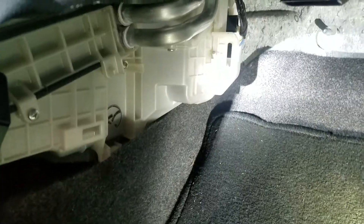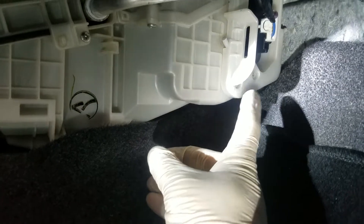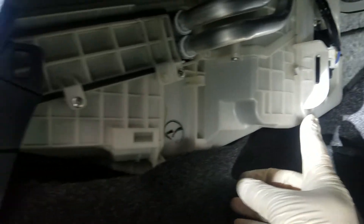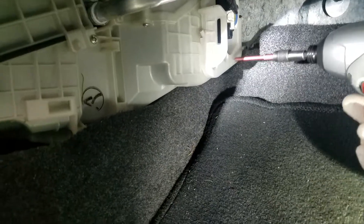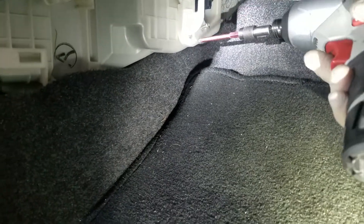Now we take a screwdriver and remove these two screws back here. Don't confuse it for this one — this is the heater core. I'm gonna be using a drill, so we'll go ahead and remove both of these screws.